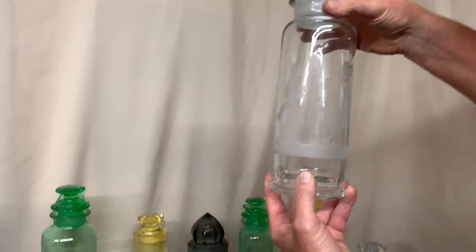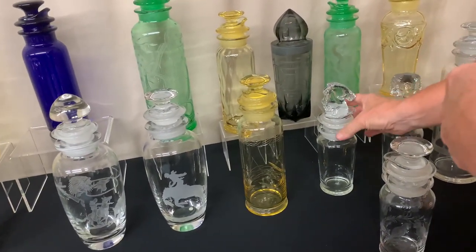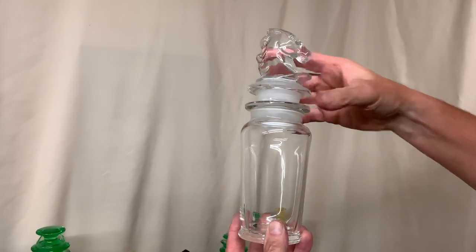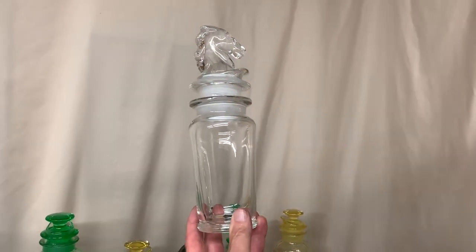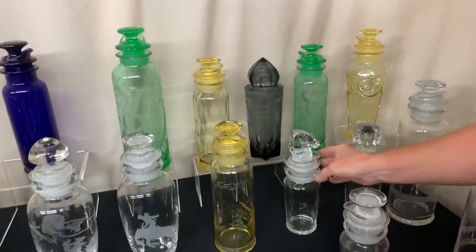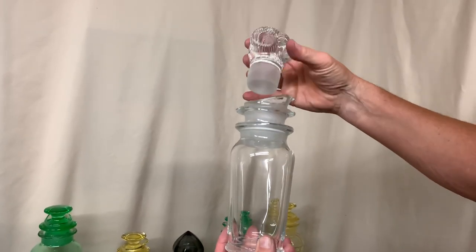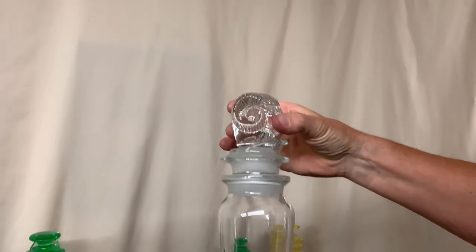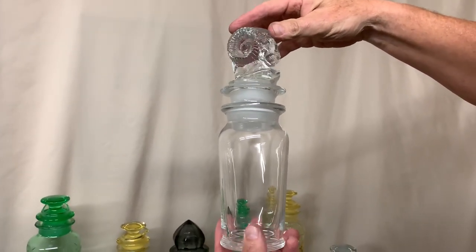Next, we're going to show you a cocktail shaker in the third size of the cobalt — that's a little pint cocktail shaker. Here's one with a small horse head stopper in it. These cocktail shakers were just made for two people. Here's a small one with a ram's head stopper. This ram's head stopper is very difficult to find; it's been ground in and actually fits well in a cocktail shaker. Most of the time you see these, they're just used as paperweights.